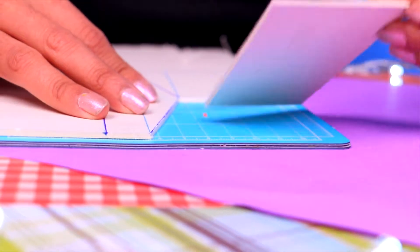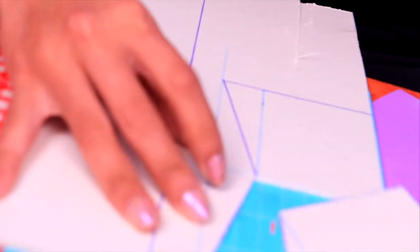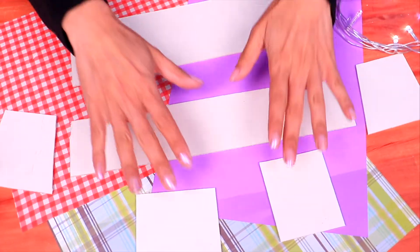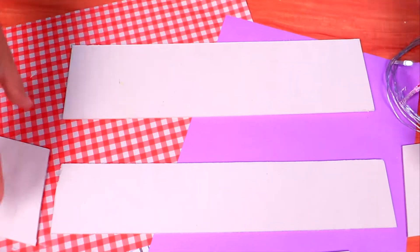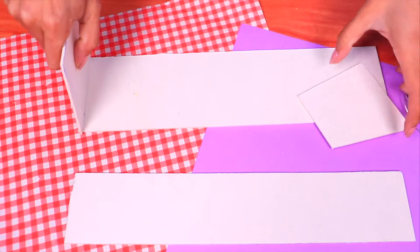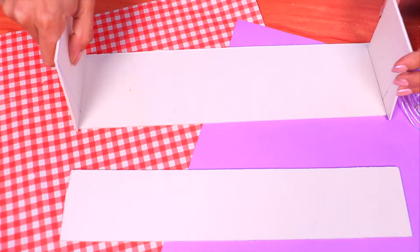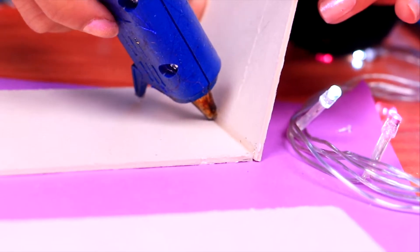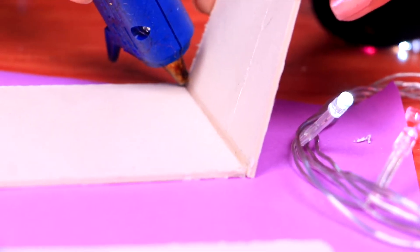Make sure you follow the lines that we drew so our shelves look super neat. You can now remove the part that we just cut out and start doing the same thing with the other parts that we drew. Now that we've cut all the parts we need, let's put them together. We're going to use this one as the base of our shelf and these two will be the sides — make sure they match. Now use some hot silicone glue to put them together; ask a grown-up for help if you need to.